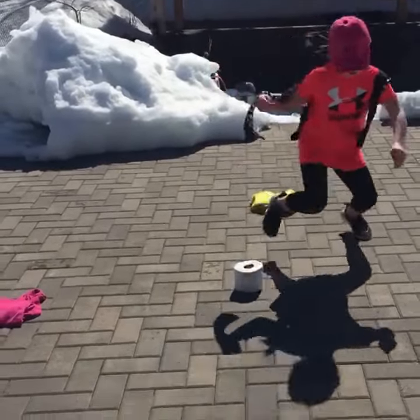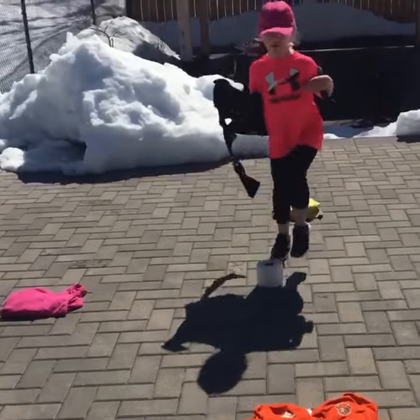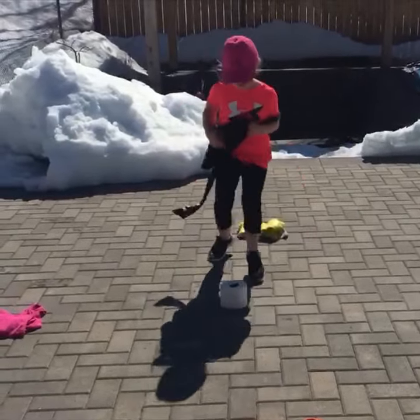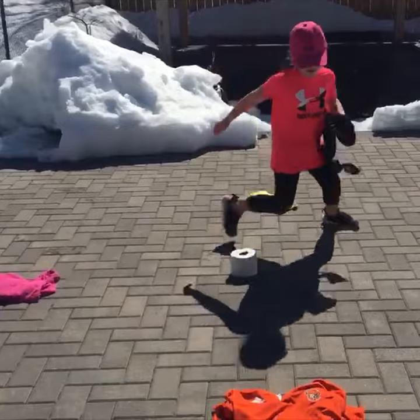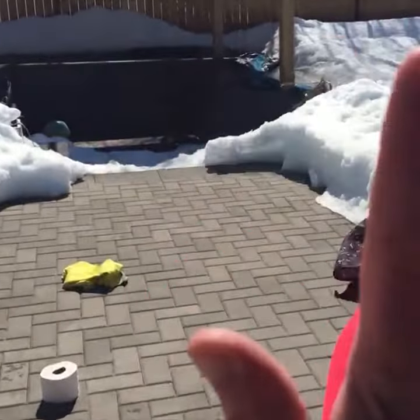Orange! Pink! How quick can you go? How quick can you go? One, two, three, four, five. Green! How quick can you go? One, two, three. Black! How quick can you go? Orange! Great job, give me a high five!